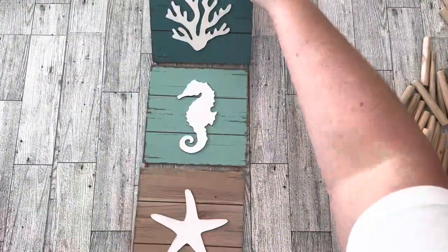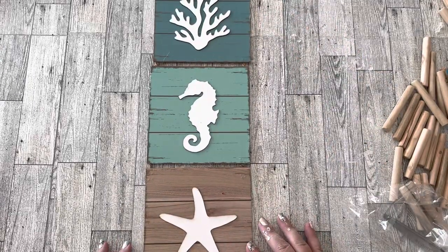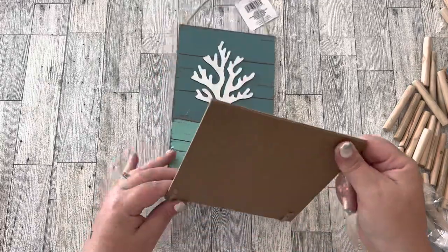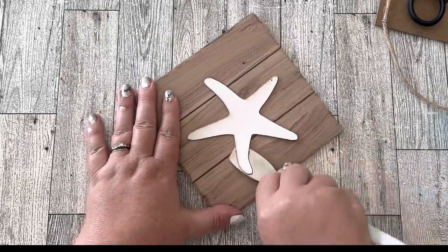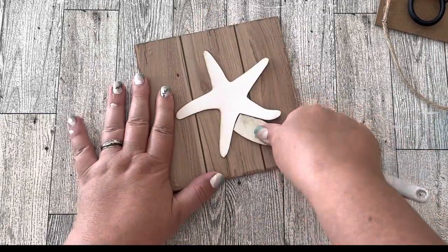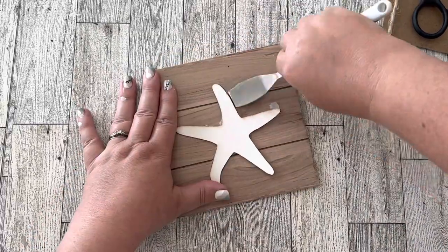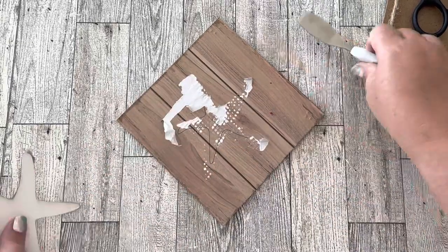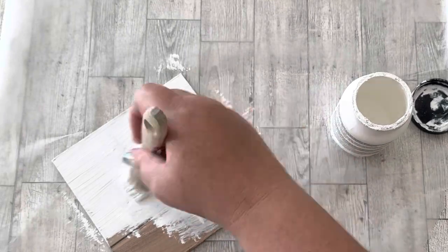This one ranks as maybe my favorite of the bunch today. I'm using just one little square decoration from the Dollar Tree and I pried off the starfish from the front — you can save that for another decoration. Peeling it off may pull up some of the paper on the square, but that's okay because it's all going to be covered up. Then I painted it with one coat of white chalk paint.